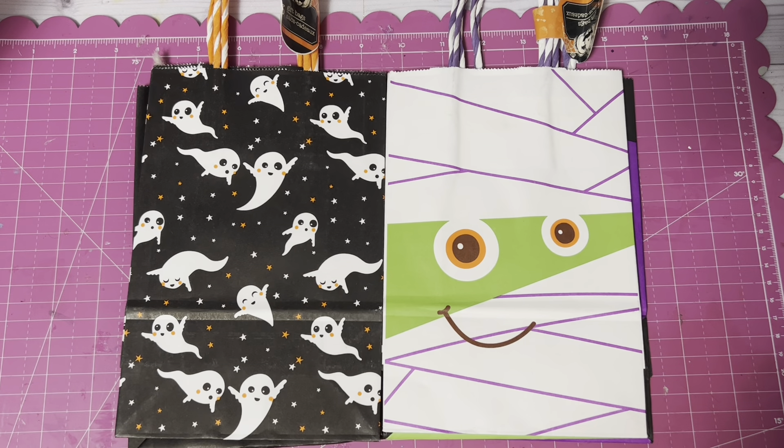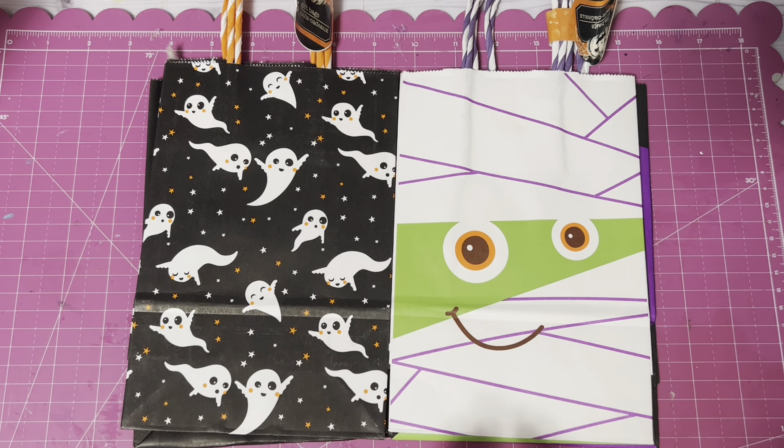Hey everybody, it's Millie with Crafting in My PJs. Welcome to my channel. Crafting in My PJs is dedicated to simple, easy crafts that anybody can do — no artistic talent required. If you are new here, welcome. And if you're a returning friend, welcome back.